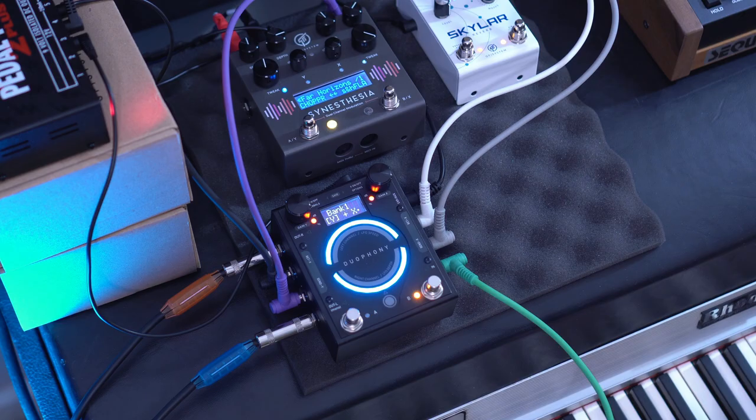Before we do that, let's try something a bit more extreme and pair a sample and hold Flanger in the Synesthesia with the Shimmer algorithm in Skylar, which we can then re-route to be in series or parallel without having to unplug a single cable.